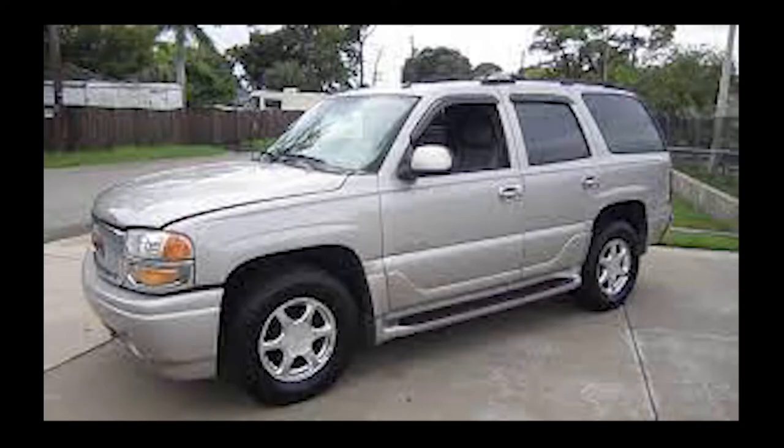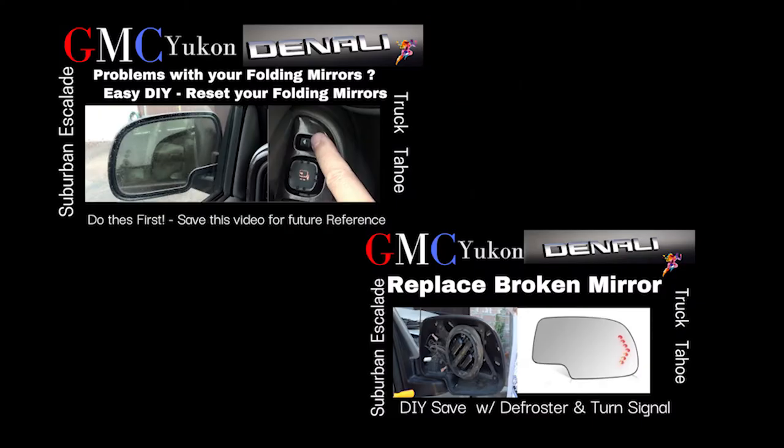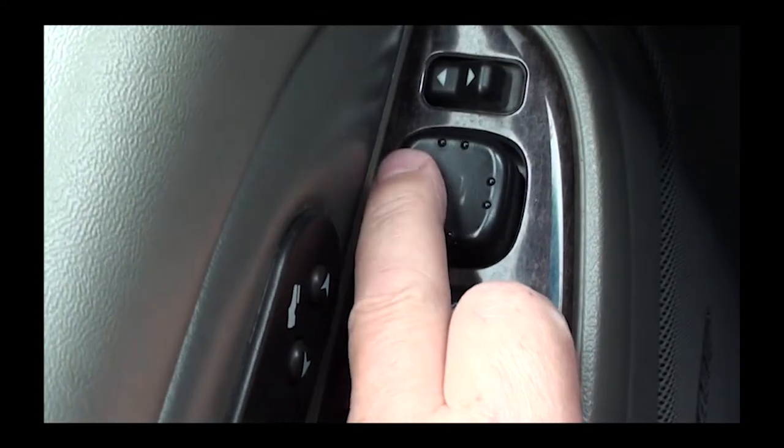Welcome back! Today I wanted to talk to you about your power folding mirrors. I found some things about these mirrors that I wanted to share with you. I also have two other mirror repair videos you may want to check out after watching this — just click on the upper right-hand corner.